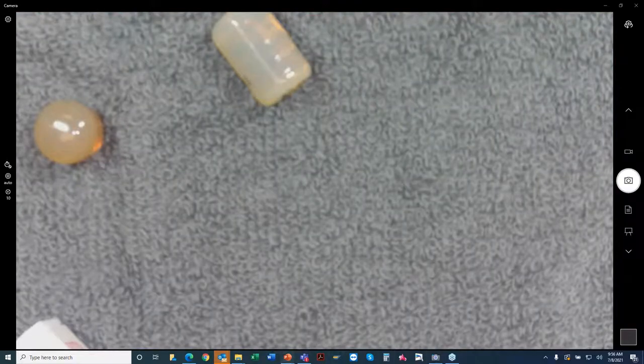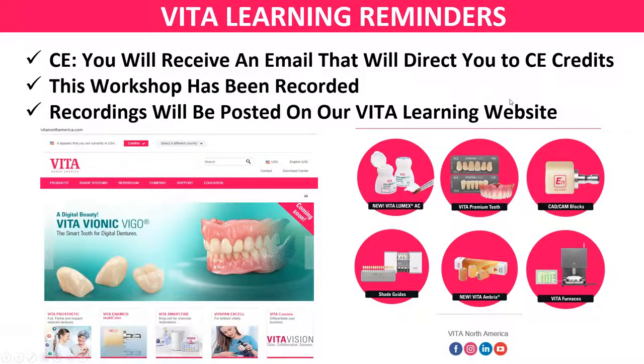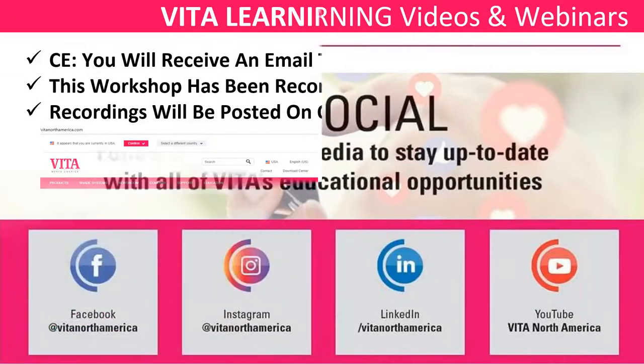If you're looking for CE for this, you should get an email from us directing you to the CE credits. A reminder: this program has been recorded and is on our website. Give us a couple of days to identify you and get you your CE. We submit those automatically to NBC — we just need to make sure we have all your information and your NBC CVT number. We have tons of recordings and have been doing these for the last year and a half on various products — we've got an entire library.